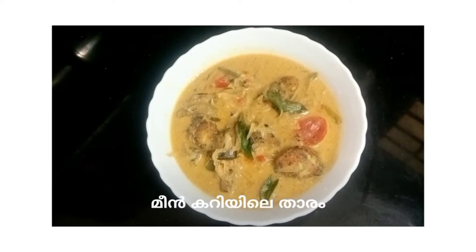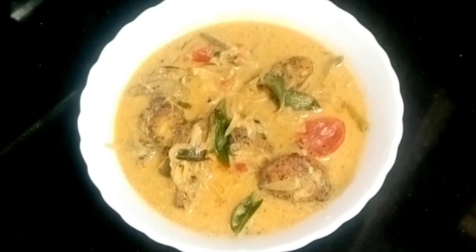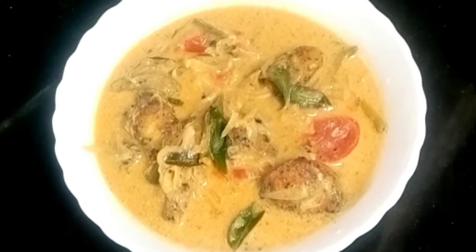Please subscribe to our channel. This video is a very tasty creamy fish molly. This is a good idea for this video.